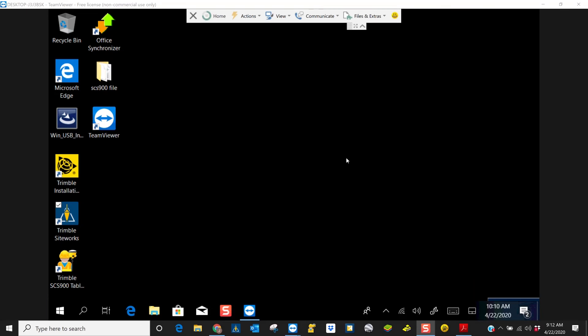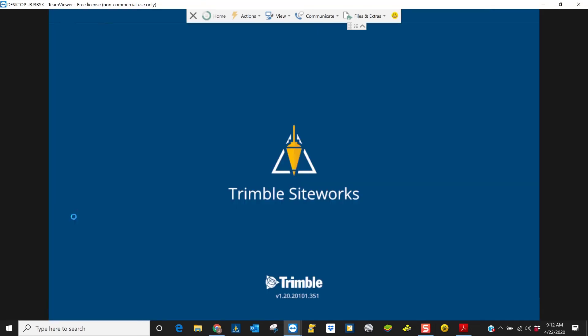Okay, there you have it. Thank you for watching. There is Trimble SiteWorks 1.2 as shown here.